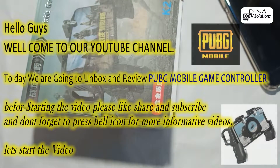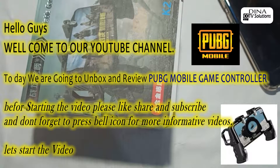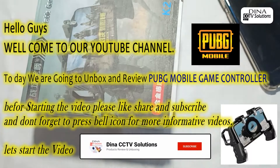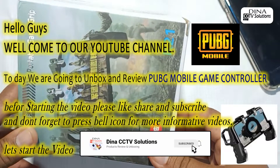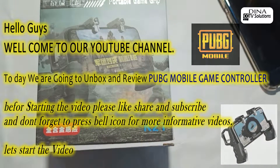Hello guys, welcome to our YouTube channel. Today we are going to unbox and review a PUBG mobile game controller. Before starting the video, please like, share, and subscribe, and don't forget to press the bell icon for more informative videos. Let's start the video.